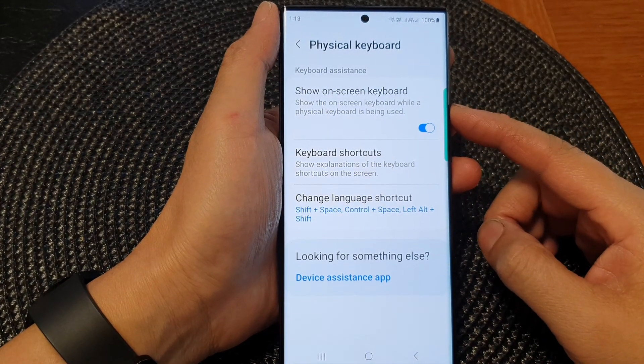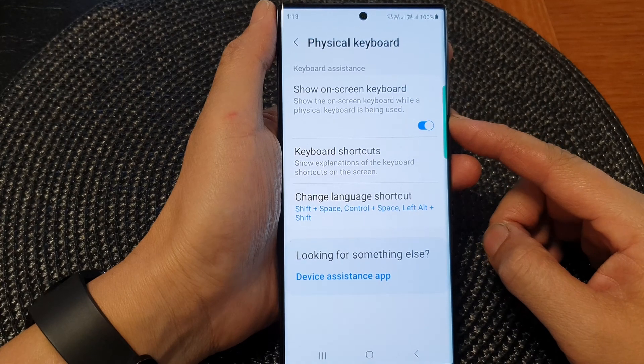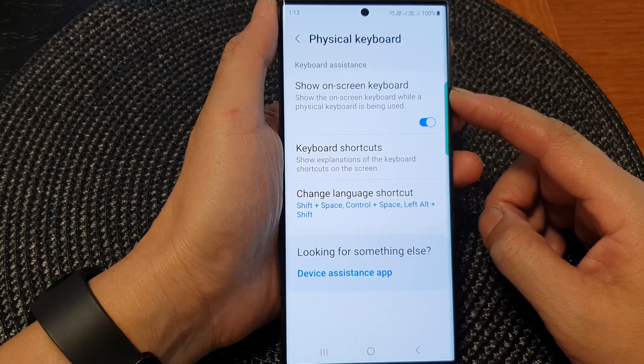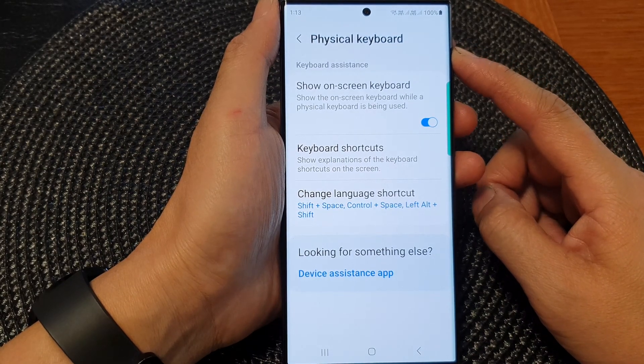Hey guys, in this video we're going to take a look at how you can enable or disable the show on-screen keyboard for physical keyboard on the Samsung Galaxy S23 series.